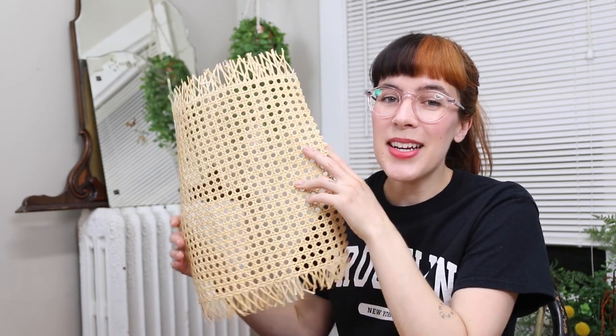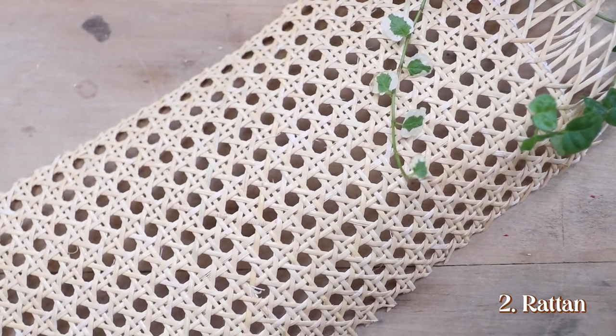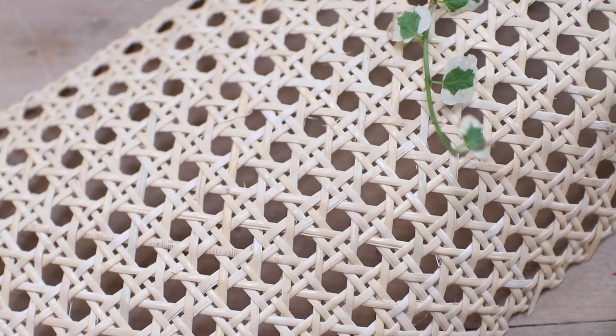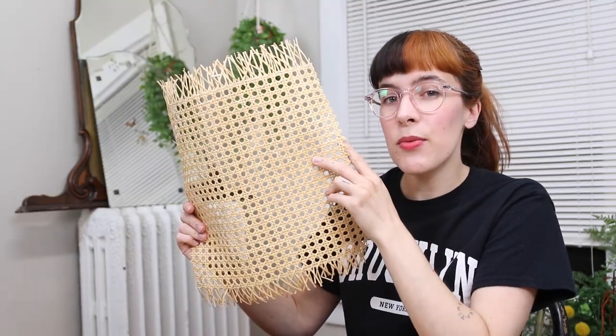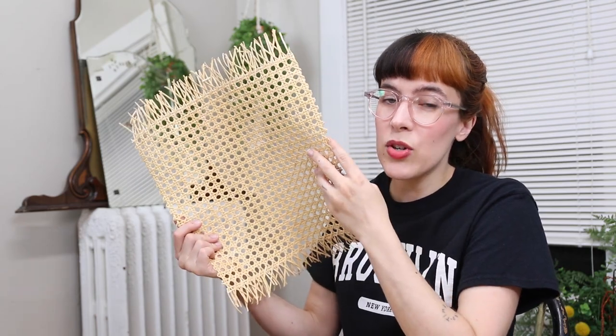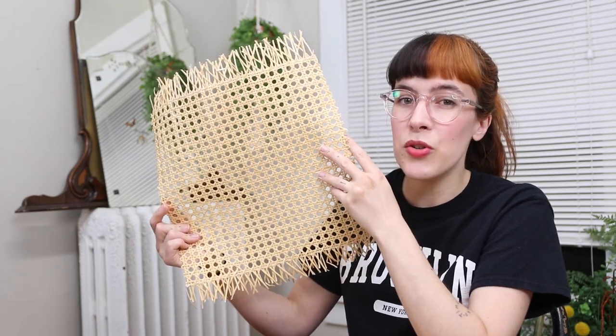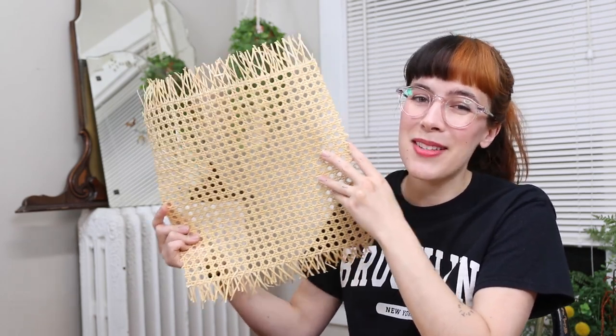The next thing you're going to need is the most expensive thing, and it is rattan. I picked this up on eBay for $20. It's just a 12 inch by 12 inch square. You can get a bigger size if you want, but this was really the smallest size that they offered. I looked at my local craft store and I really couldn't find this anywhere but online. You may be able to find some at a thrift store, but yeah, this is the most expensive thing.